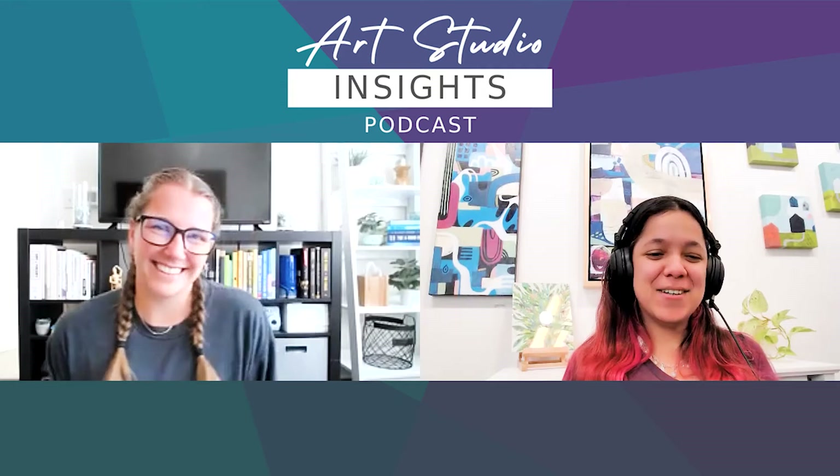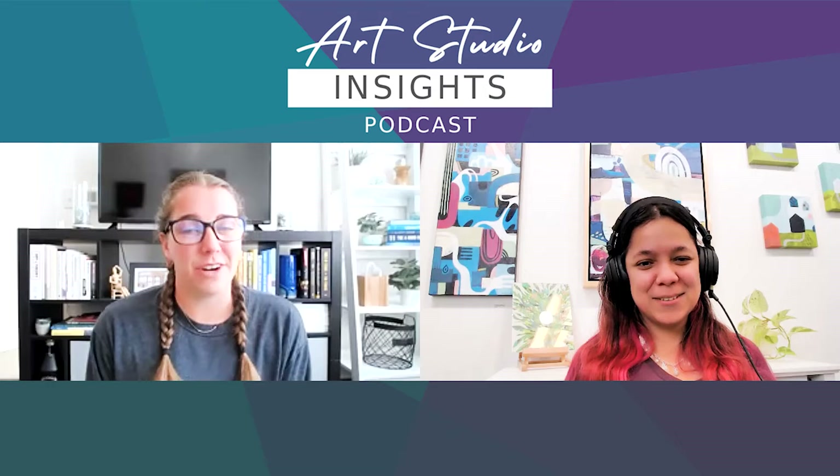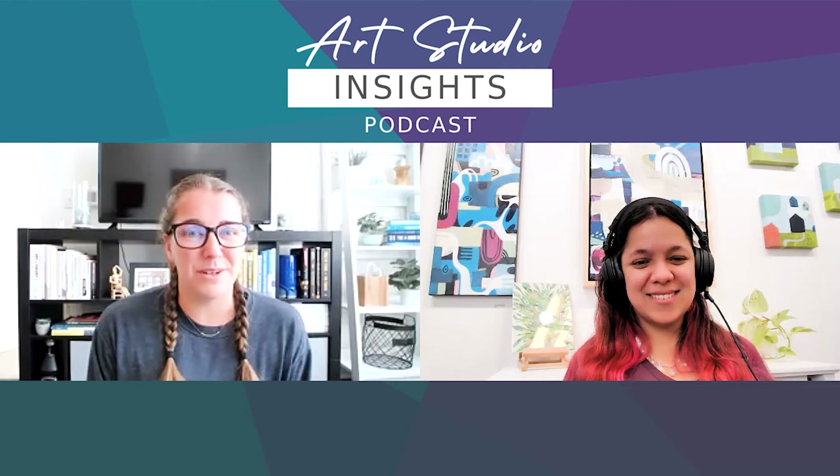Welcome to the Art Studio Insights Podcast, where we demystify the creative process and exchange ideas with career-minded artists. We are your hosts, Adriana Emmey and Jackie Sanders. We are two emerging artists sharing the advice and business lessons we have learned along our journey. Please go ahead and subscribe — this will help other creatives find our podcast, and you'll be notified when we launch a new episode every Tuesday.